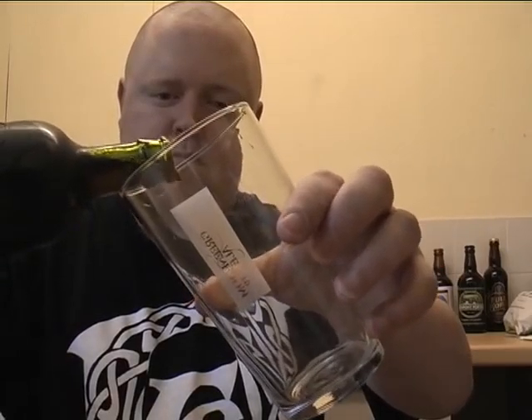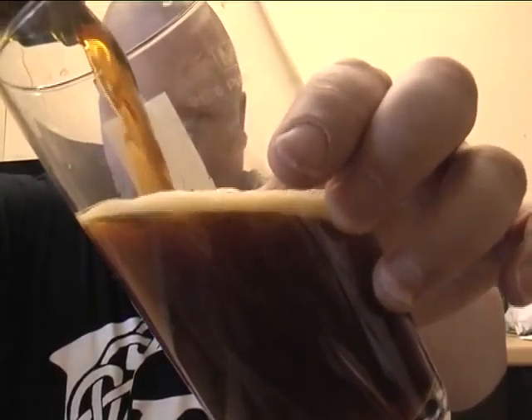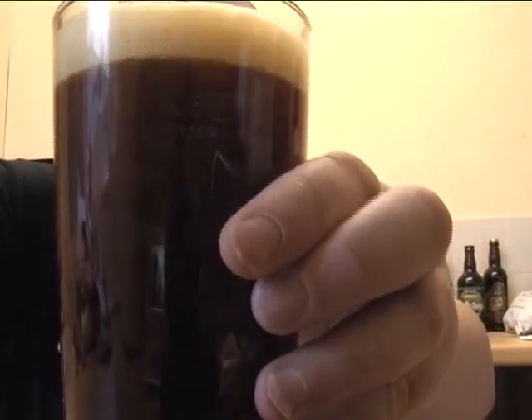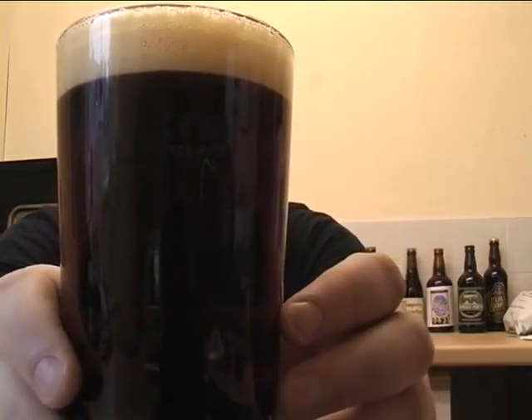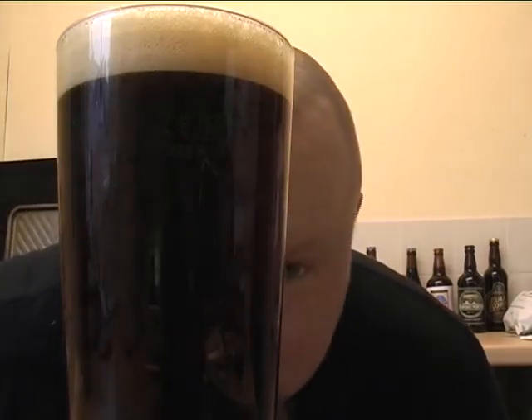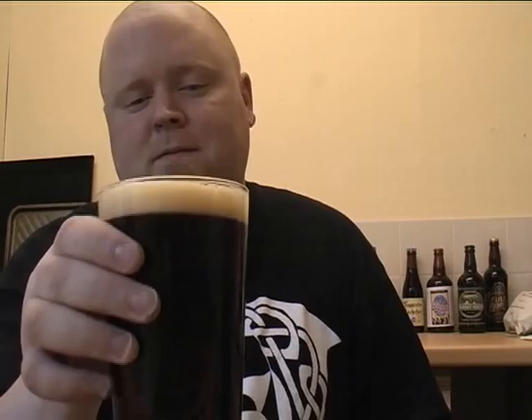Pouring this out — very fruity, very hoppy. I'm even getting a chocolatey smell on that, very slight. Look at that — slightly translucent, you can see it's not much but it's very dark. Off-white head, about one finger. Yeah, I can still smell the chocolate on that, and dark fruit — it's like a raisiny sort of smell. I'm even getting like a red apple smell, really far back.